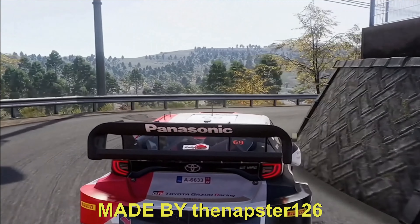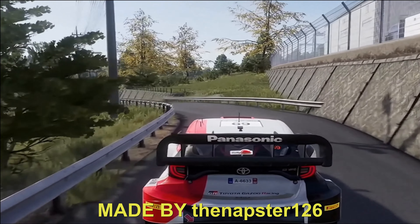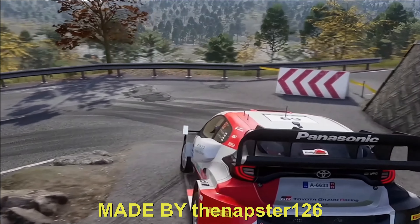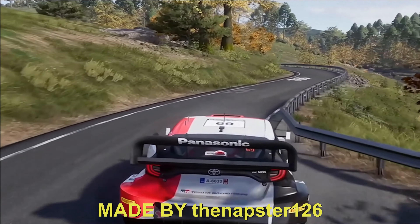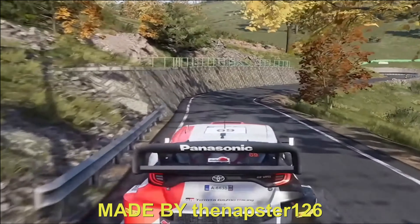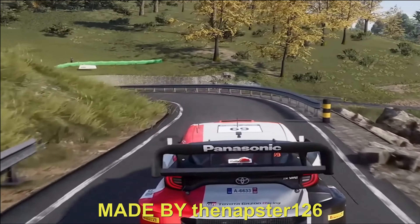Caution, keep up in left, the junction, into right 5, and left 5, medium. Into right 4, short, and left 4, and right 5, medium. Keep right, 40.